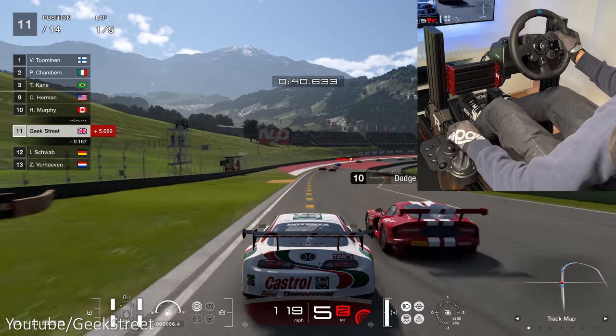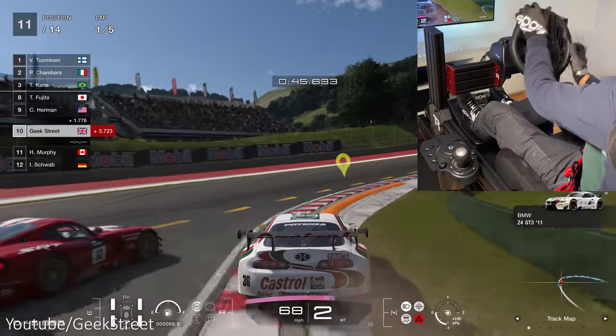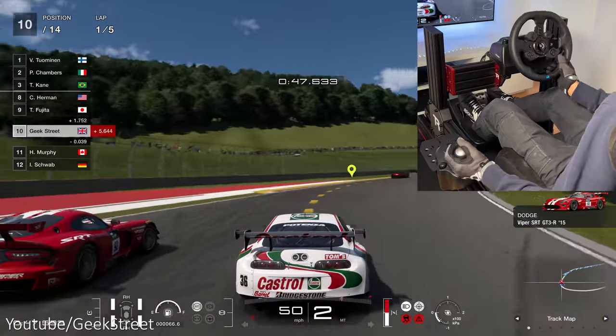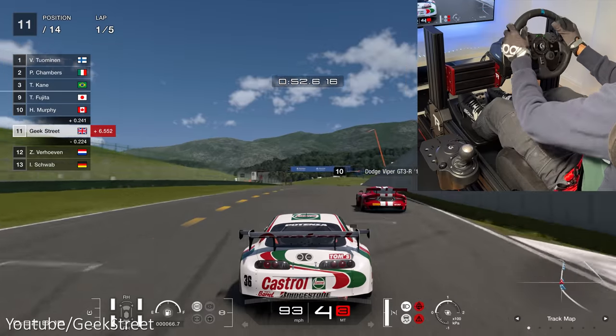So for a budget wheel it performs well, and if you are looking to get into sim racing it's a great wheel to start off with. So there you have it — I hope this has helped anyone wondering if the Logitech G923 and shifter will work with Gran Turismo 7.